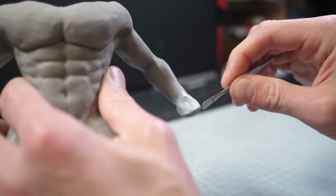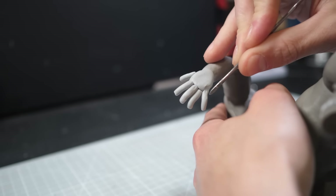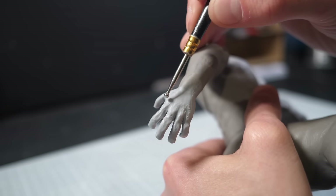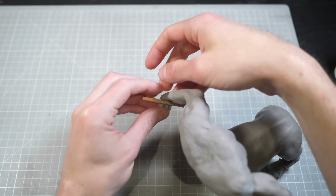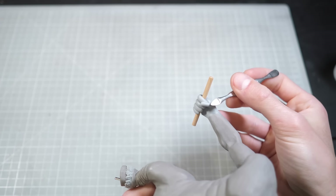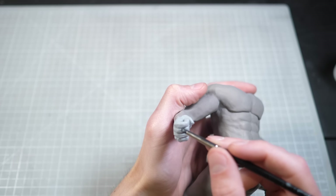I've yet to meet an artist who likes making hands, and I am no exception. Fortunately, our Lynel has the big old club-hopper hands, so a couple of bratwurst squashed into place and blended in will work perfectly. The other hand, though, will be holding a sword, so I'm going to sculpt the fingers around a piece of dowel, which I can then recycle later for the hilt of the sword.